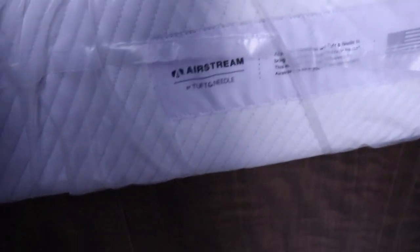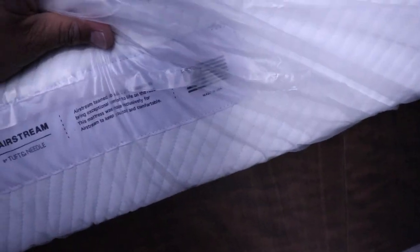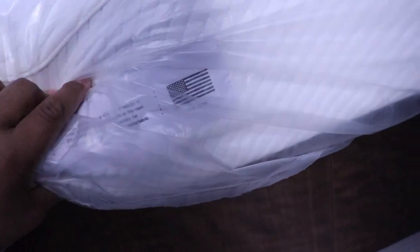Here's the mattress that came with the Airstream — it's a Tuft and Needle. I'm sure it's a really good mattress, but it's just not good enough for Walter and me.